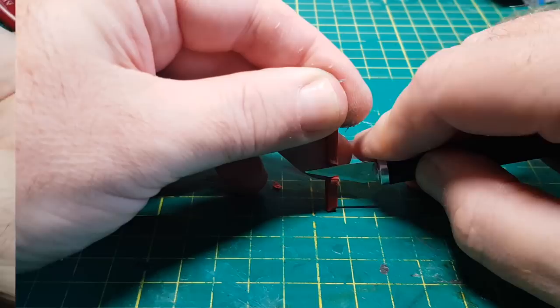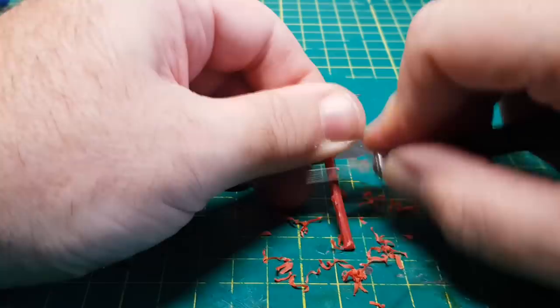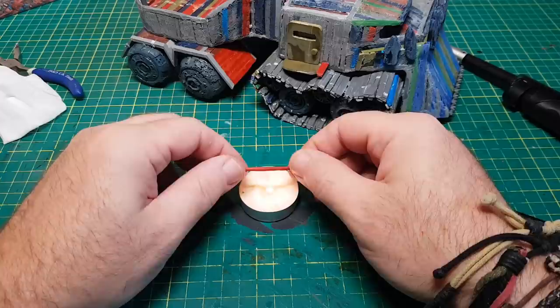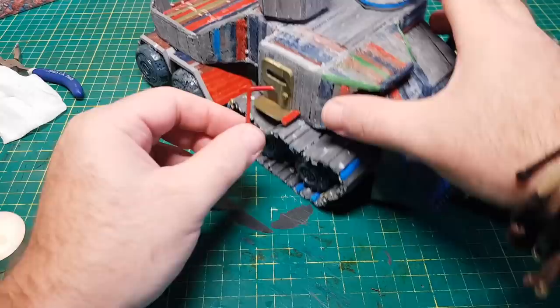The other thing the tank needs is some hand rails. To do this I take a sprue, cut off all the nibbly knobbly bits, and scrape the edges to make the sprue as round as I can. Then by melting it gently over a flame — trying not to set anything on fire — I can bend it at right angles. And there we go: a nice easy way of making hand rails.